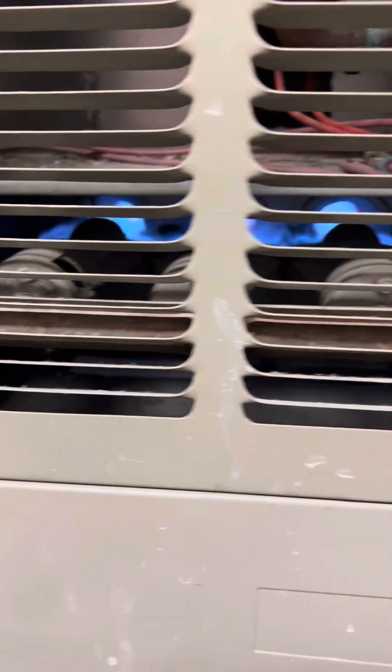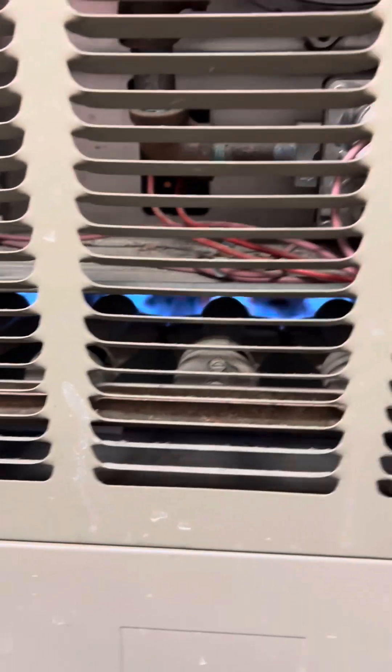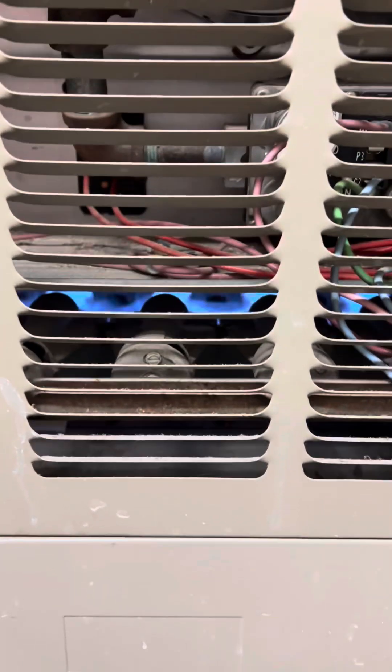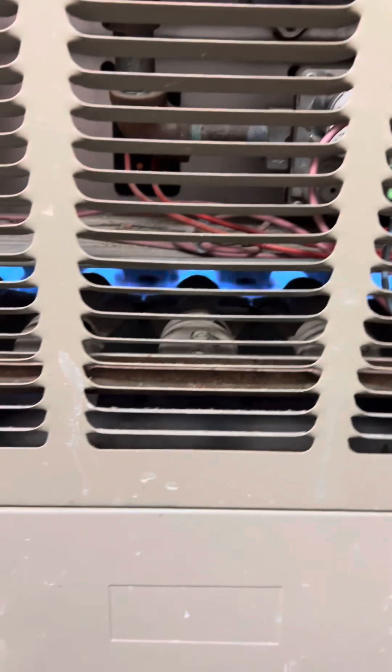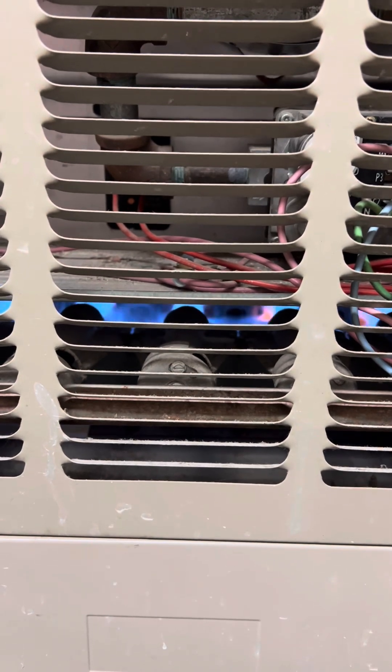We've got the big stream of flame going through the distributors. We looked at the flame sensor — everything looks good. It looks like it was just that capacitor. A slow fan can be due to a bad capacitor.